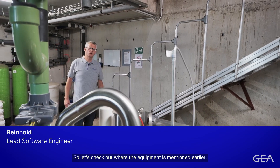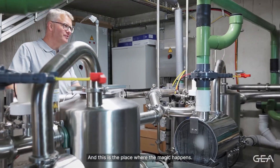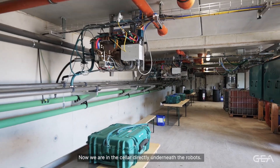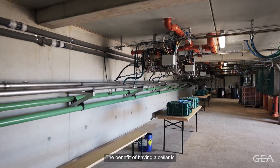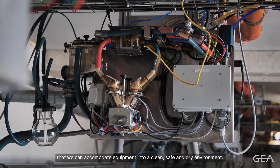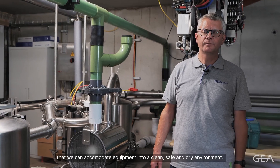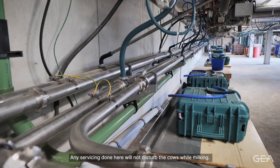Let's check out where the equipment mentioned earlier has gone — this is the place where the magic happens. Now we are in the cellar directly underneath the robots. The benefit of having a cellar is that we can accommodate equipment into a clean, safe and dry environment. Any servicing done here will not disturb the cows while milking.